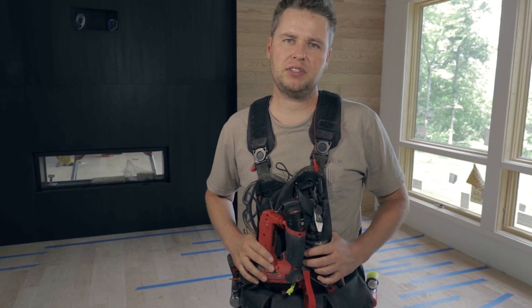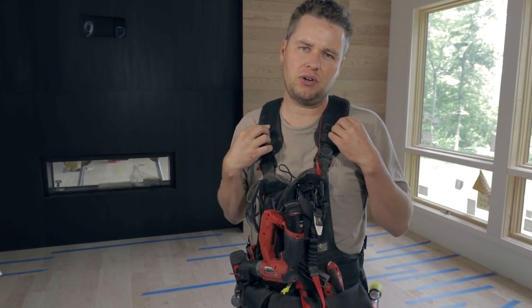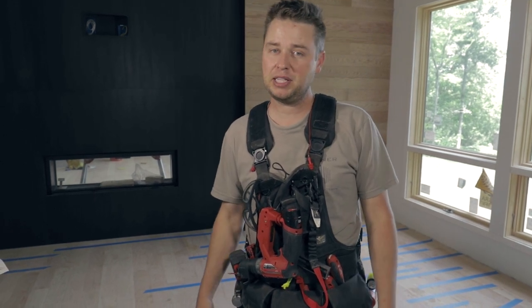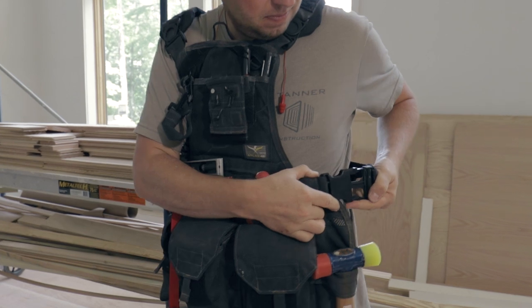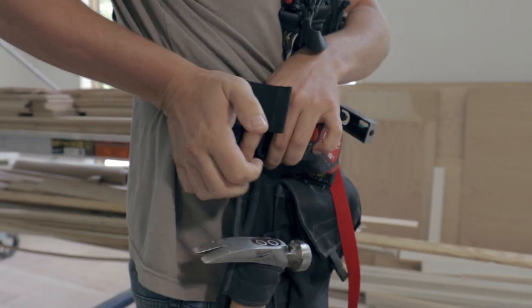One of the biggest benefits to this vest over a traditional tool belt is that the weight is evenly distributed across your shoulders instead of around your waist. This not only prevents your pants from constantly falling down but it also helps reduce the pain that's commonly associated with tool belts in the hips and the back.